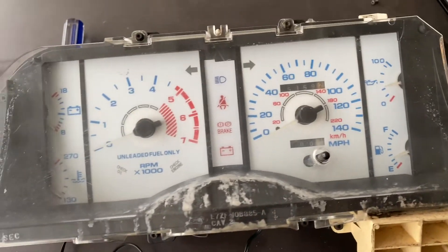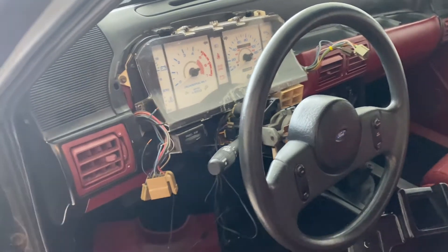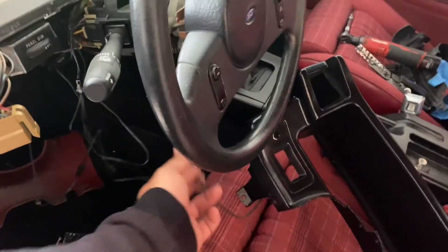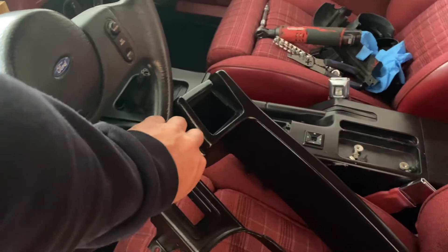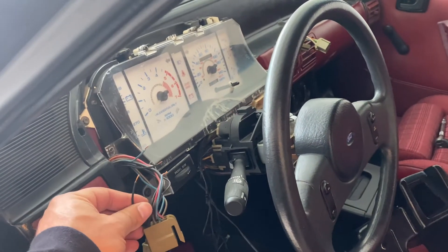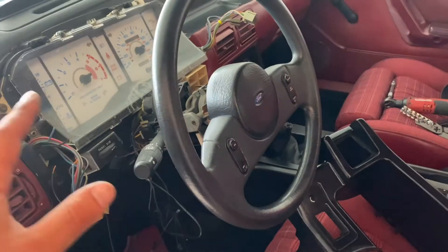I'm going to go ahead and stick it back in the car. I got the gauge cluster installed back in the car. I'm going to go get some butt connectors so I can wire in the switch. I ended up drilling a hole to put the dimmer switch right here. I'm going to run to the auto parts store, get some butt connectors, tighten it all back up, throw it back together, and we'll see how it looks finished.